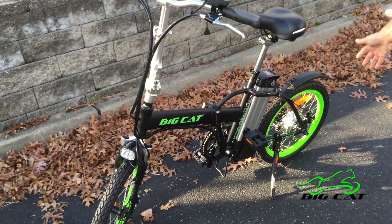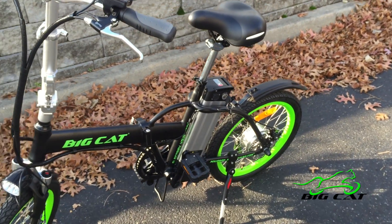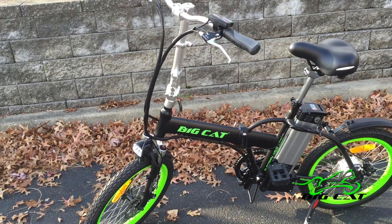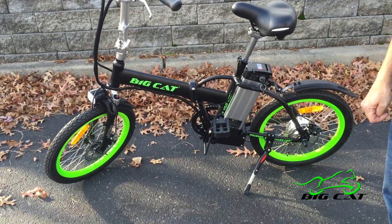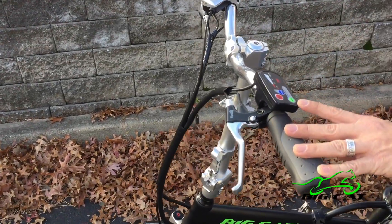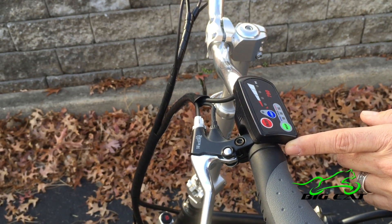That's powering a 350-watt motor capable of maintaining a 20-mile-an-hour speed. It's a very comfortable bike to ride, giving you the option of pedal assist with a cadence-sensing five-magnet system in the bottom bracket. It's also equipped with a pedal assist choice of control.